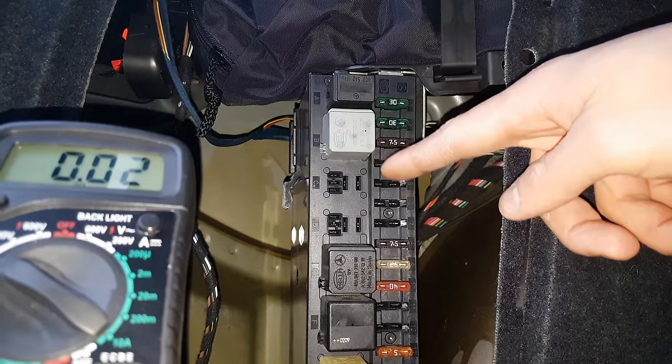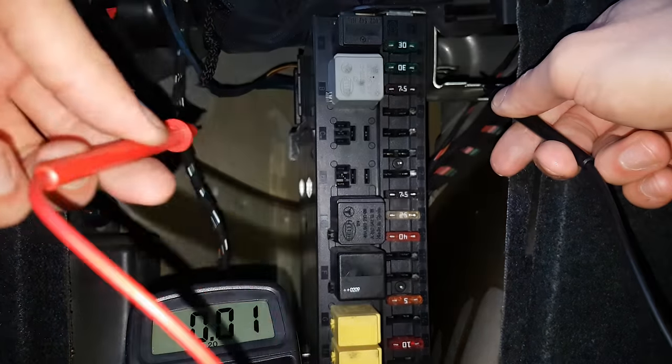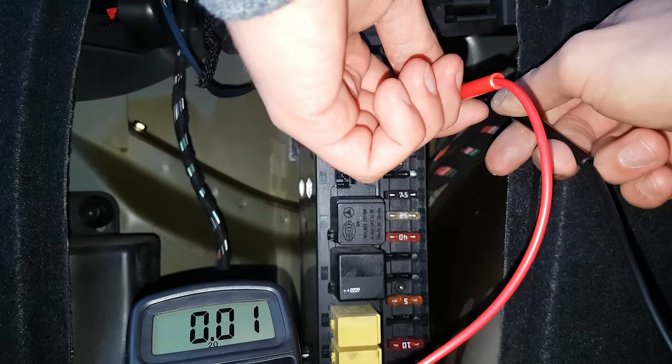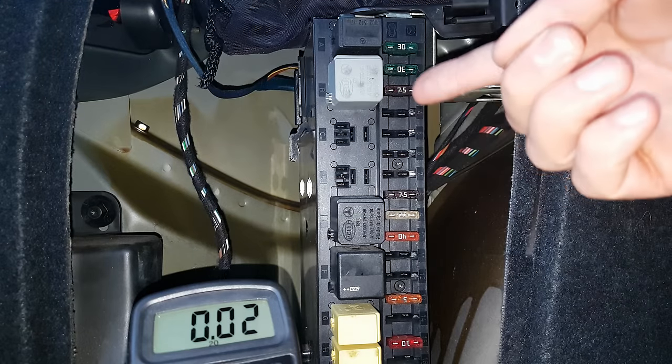If the fuse is alright, the next test is to check if you have voltage on the fuse slot. Ground the negative terminal of your voltmeter on one of the metal parts, and as you can see you have got 12.2 volts. That means the ACU is alright and it is sending current to the fuel pump.